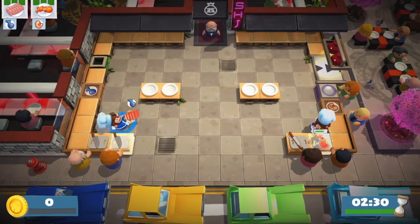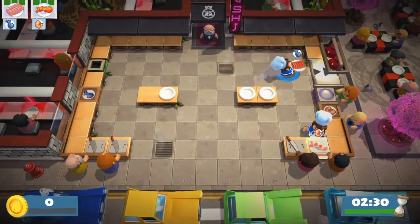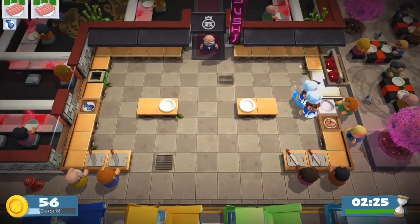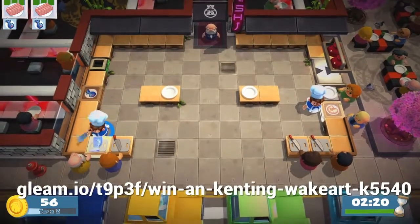Hey everyone, my name is Mr. CrazyBeaver and welcome back to another video. Today I just want to make a quick announcement: I am doing a giveaway, and if you want to enter, I'll put the link on the screen right now or in the description below.